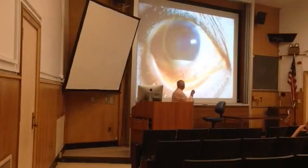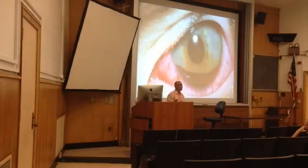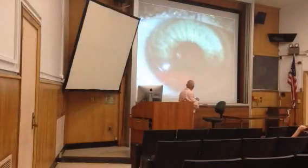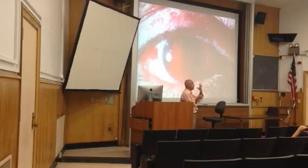Here's a hypopyon — all these white cells are in the anterior chamber layering out and falling to the bottom. Similarly, red cells can layer out and sit down at the bottom as a hyphema. If they sit there long enough, they'll clot and form a blood clot. So if you move the head, they shouldn't get stirred up or flow back up into your field of vision. Here's a bigger one of fresh blood — you can see a nice flat level. And in really bad cases, you can get the whole entire anterior chamber filled with blood — they call that an 8-ball hyphema because it looks like a cue ball. Remember, if red cells clot in the canal of Schlem, you'll have no outflow of aqueous humor, and you end up with glaucoma.